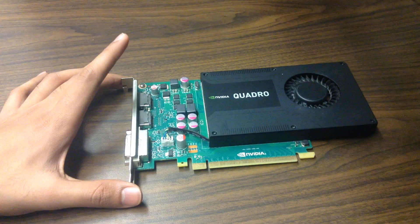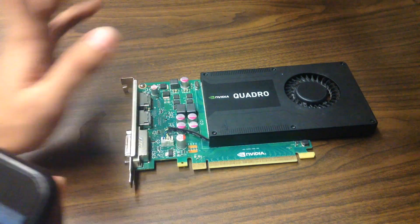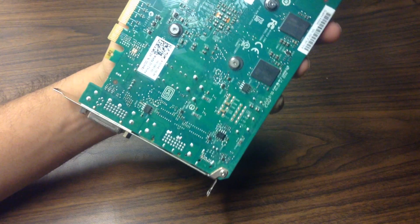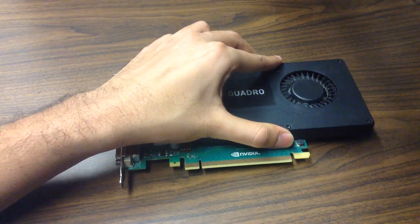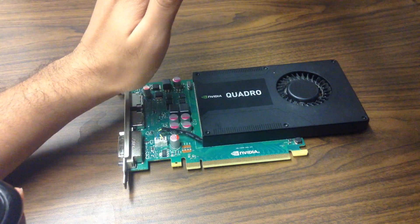It takes only one slot — a single-slot, full-height card, so pretty basic stuff. Sorry about the sound in the background; that's just a vacuum cleaner.